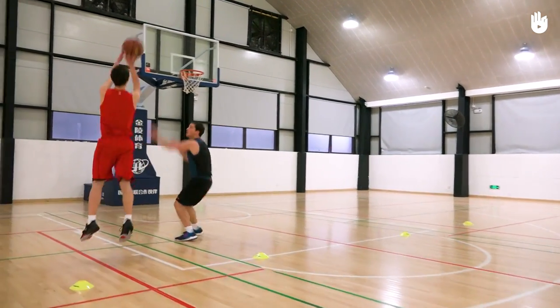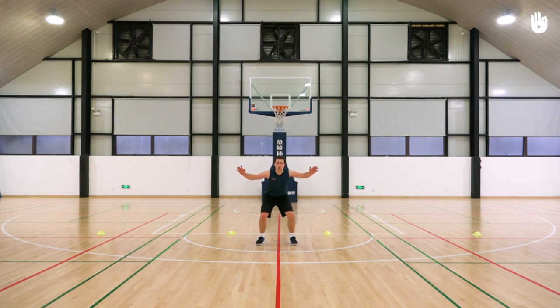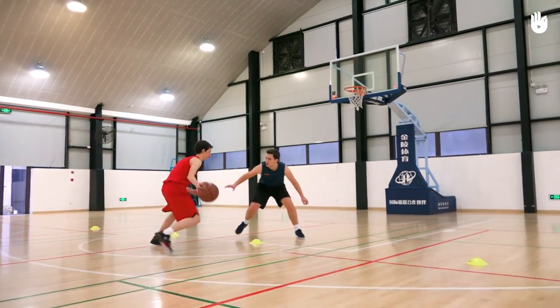The first player to reach 10 points wins. To make this exercise harder, you can make the middle gate smaller. You can also set a maximum of five dribbles for the offense player.